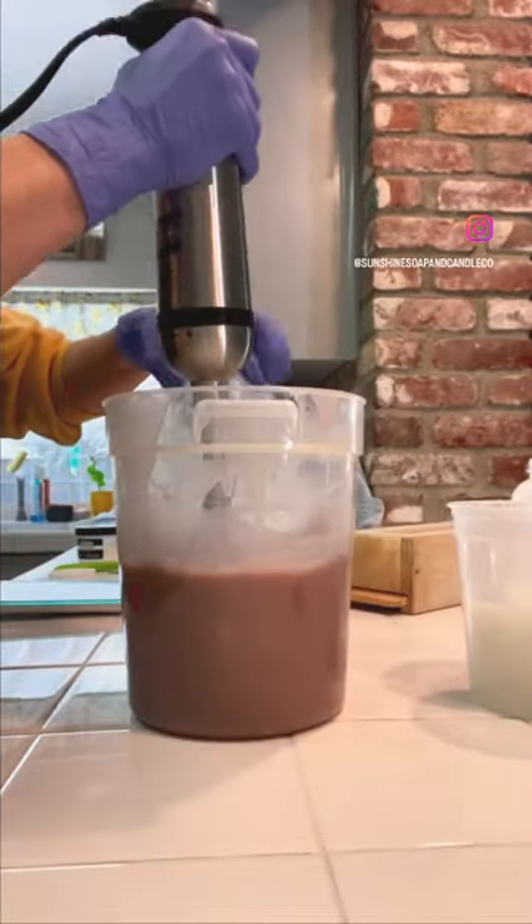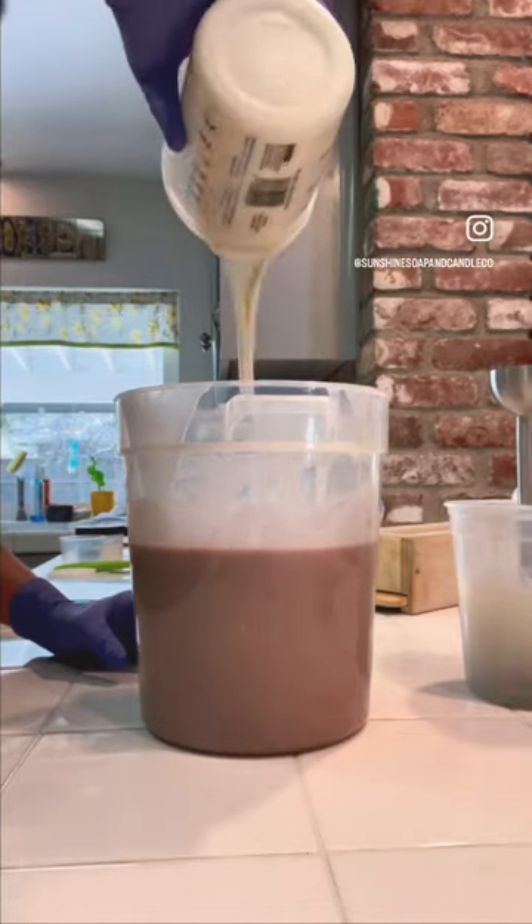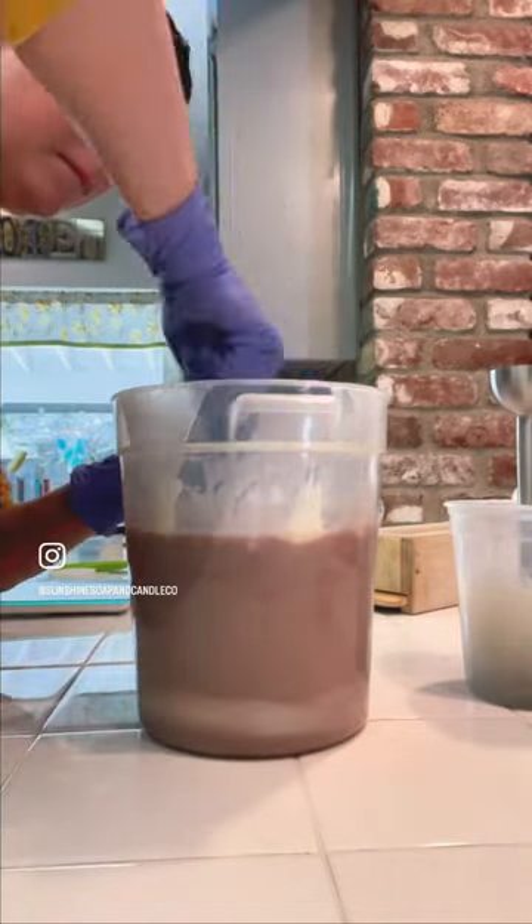Hi everybody! Here's the making of Mulberry and Silk cold processed soap. Like the name suggests, this soap is made with real mulberry and tessa silk.